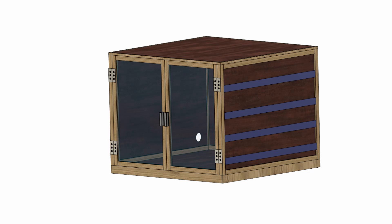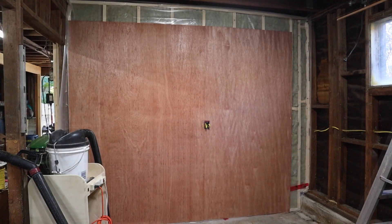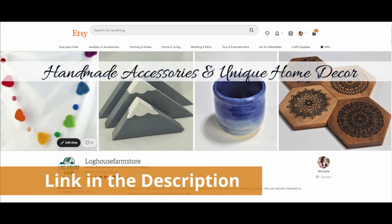If I can open the top then I won't have to duck under it to reach anything inside. I'm going to use mostly construction lumber and what I have left over from the shop renovation, so this should be pretty affordable. I've made some detailed plans on how I built this, so if you're interested you can check them out on our Etsy shop. I'll add a link in the description.